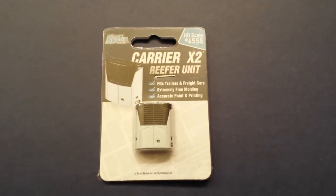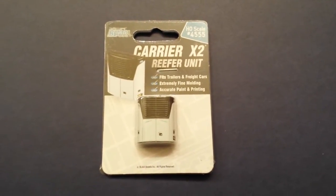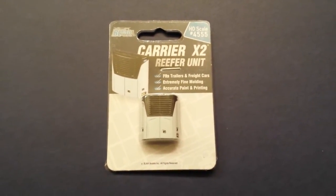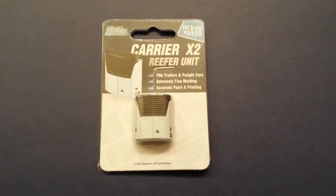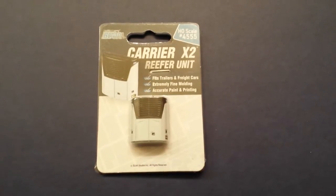I got the new HO scale BLMA models Carrier X2 reefer unit. I've been waiting for these - I got a couple of trailers I want to install these on. I'll install them on a trailer and we'll go down to the layout and see what's new.